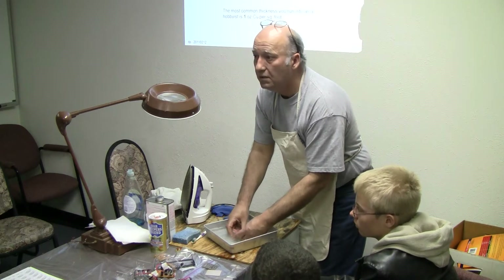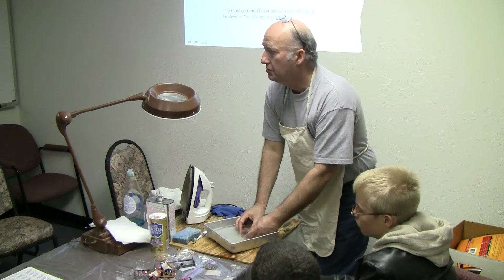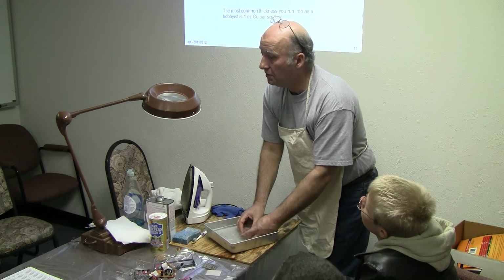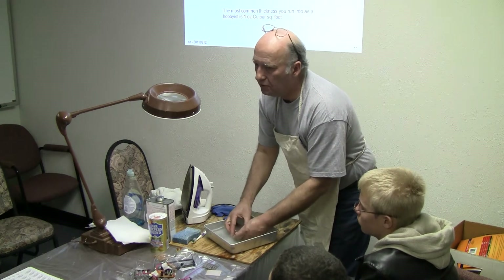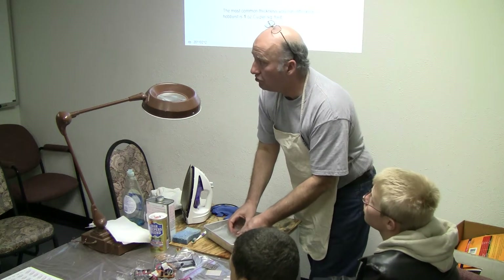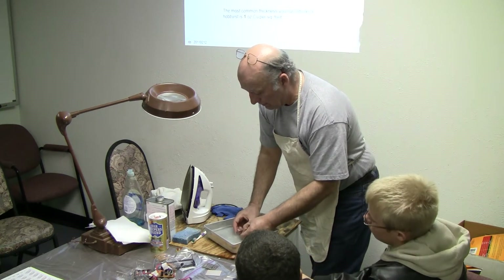If you hit the perfect spot, you get the pattern transfer but you don't get the clay emulsion from the paper transferring also — that's the perfect spot. It's very hard to do consistently, so you have to learn the other technique: you have to learn how to get rid of the emulsion. It's actually the clay on the paper surface that gets going over, and you'll see it.